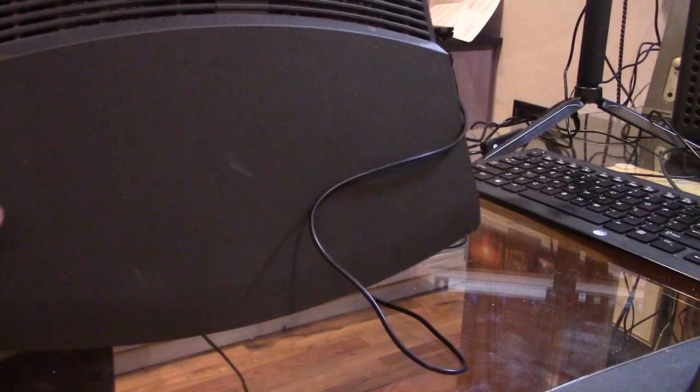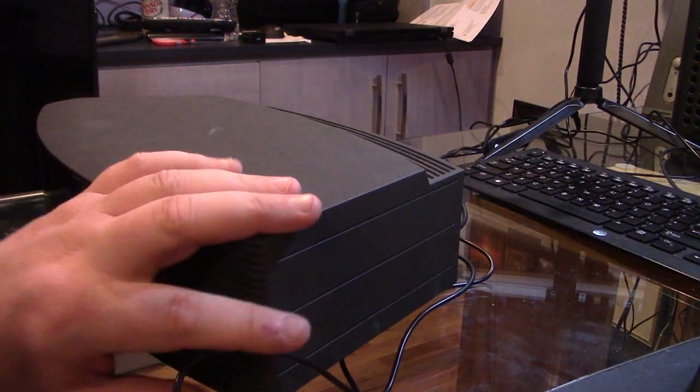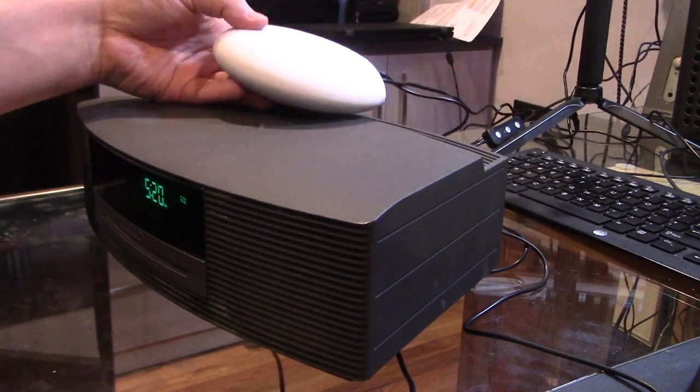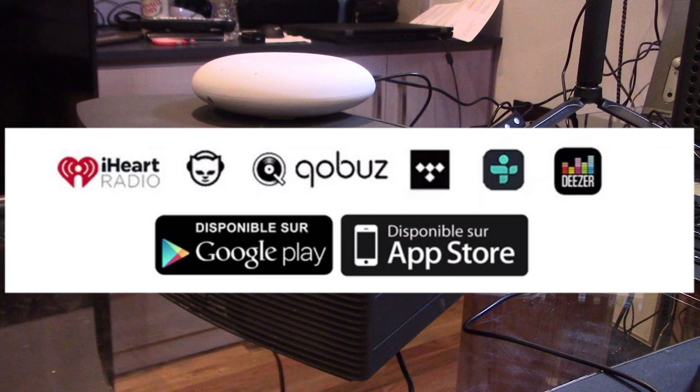We're going to use the auxiliary cable as you see here. It is plugged in and powered up. Now the receiver has to connect to your Wi-Fi network, so go ahead and do that. There's an app to download and we'll show you that.